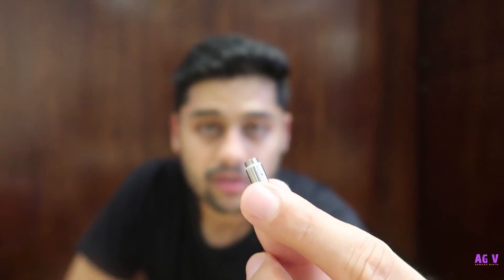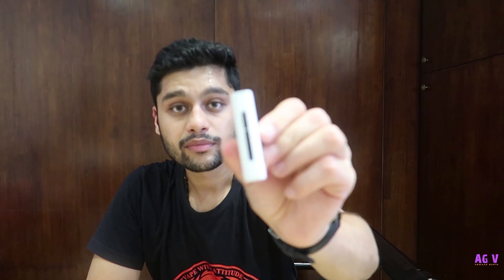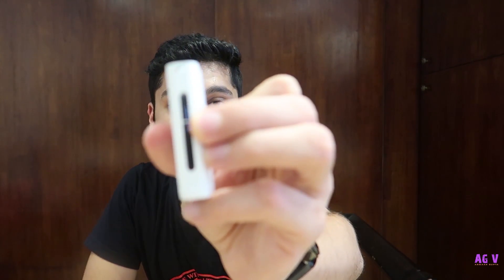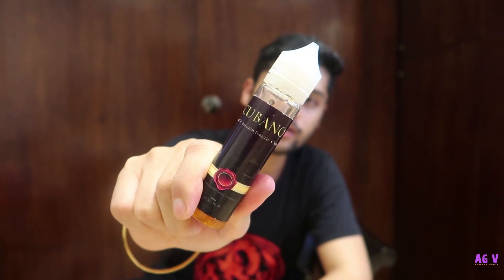Now let's get a coil fit in it and fire this up. This is the 1.1 ohm coil that you get with the vape — just screw it on the bottom. This is your tank — this is the maximum filling point; you don't have to fill it beyond that because then you're going to spill it. Today we are going to fire this vape up with the Cubano, which is available on our website — a very creamy tobacco with hints of butterscotch and vanilla in it.